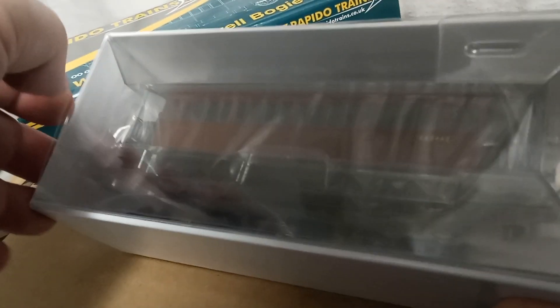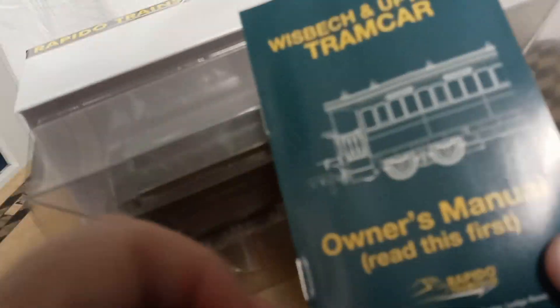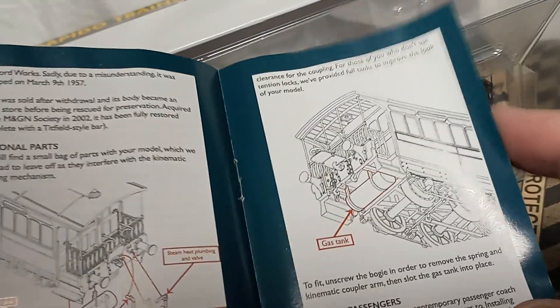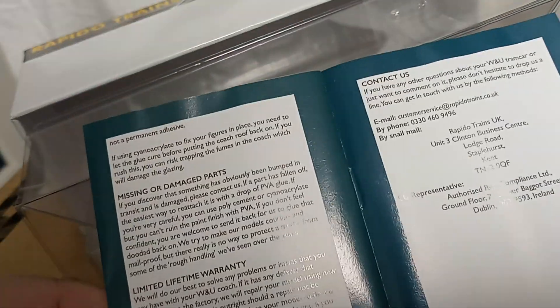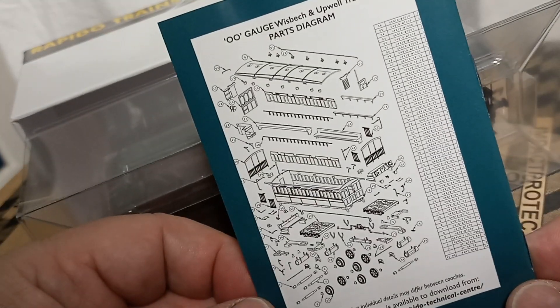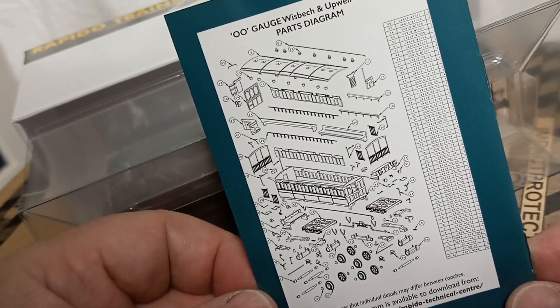The hardest part is getting the model out — there we go. We also have a manual which is actually quite extensive; it gives warranty information and an amazing exploded diagram of all the pieces that you can order if you need to.